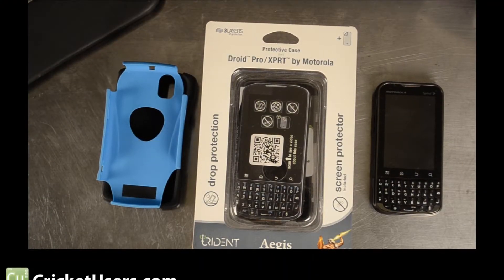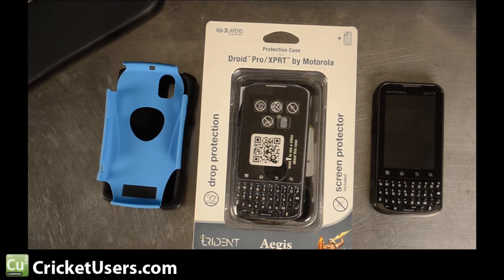Hello everyone, this is Chris with Cricutusers.com. What we're looking at here is the Droid Pro slash Expert protective case by Trident — it's the Aegis Series. At the time of this filming, they only have an Aegis Series case for this device. You might know this device didn't become too popular.